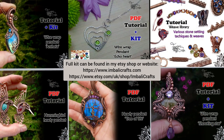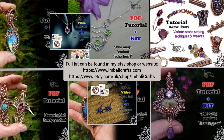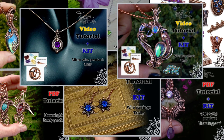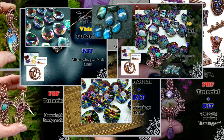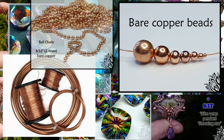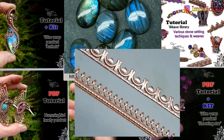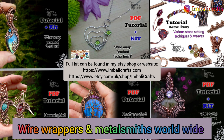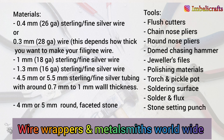I quite often make kits and PDF tutorials for the videos I put up on here, and I'll pop a link in the description below. I also have all sorts of gemstones, square and half-round wire, some beads and all sorts of other goodies on my website. Come and join us in our wire wrappers and metalsmiths group on Facebook — I'll also pop a link below.